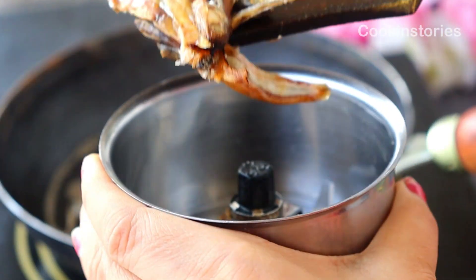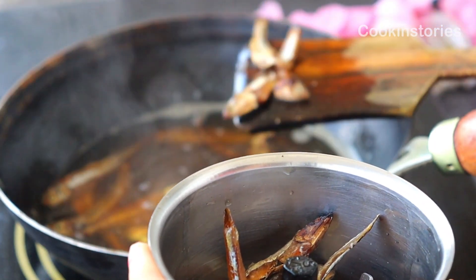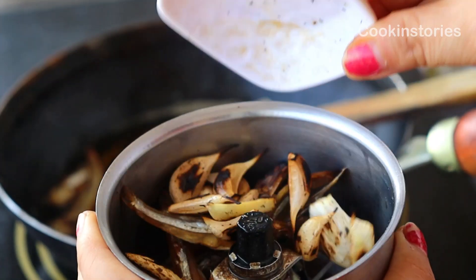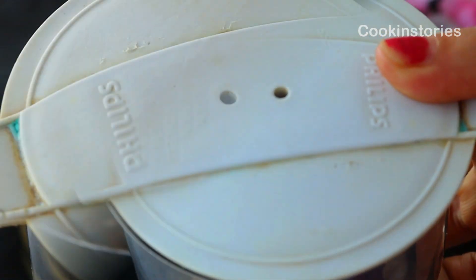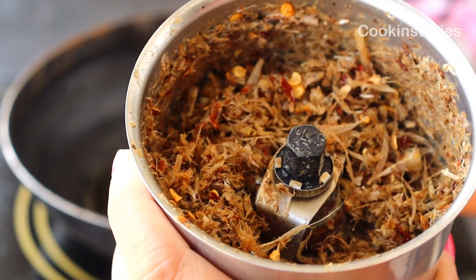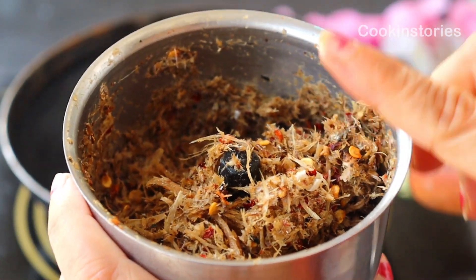Now remove the fish and place them into a mixer grinder. Add our roasted garlic and red chili and make a fine paste. Keep this fish paste on one side for the later part of the recipe.